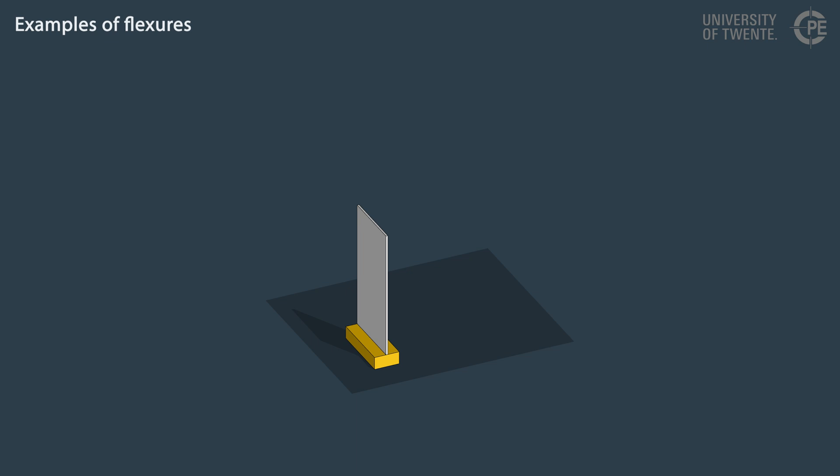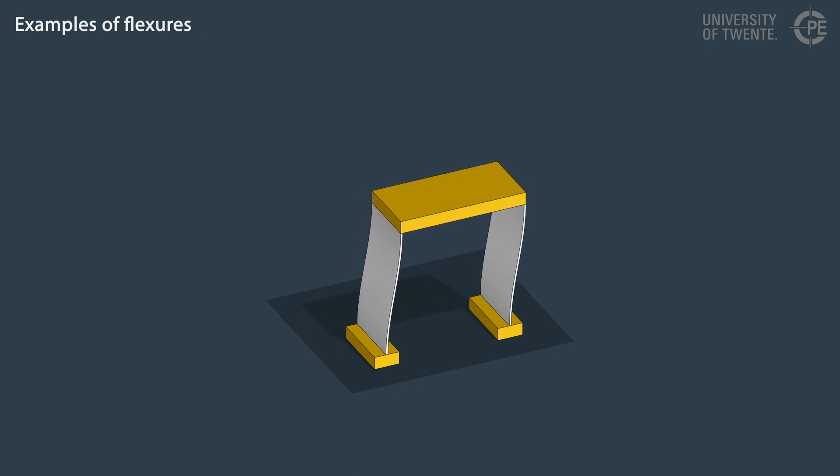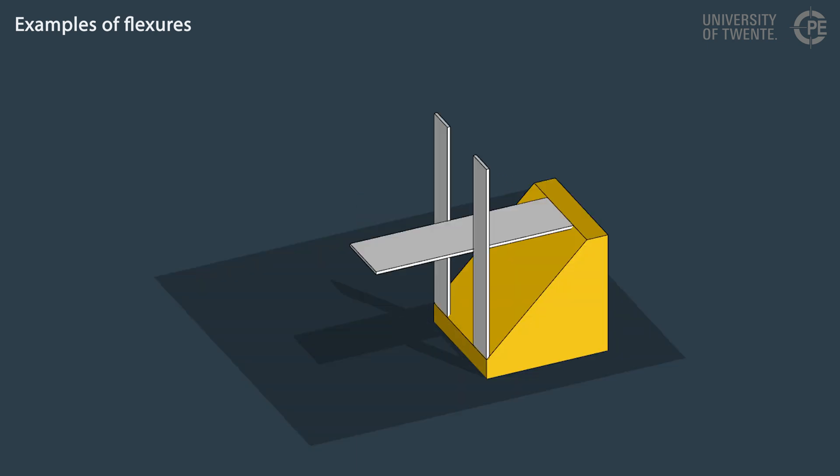This is a single flexure. A flexure allows motion in some directions while providing support in the other directions. Flexure joints can be designed by connecting multiple flexures with rigid parts — for example, a flexure joint for translational motion or a joint for rotational motion.